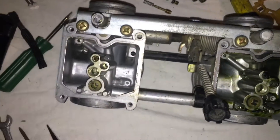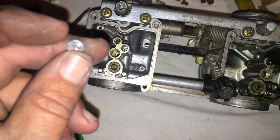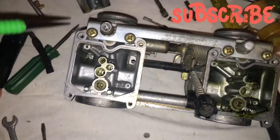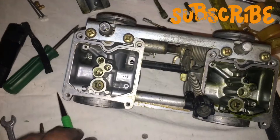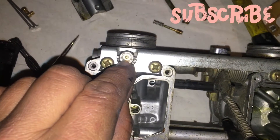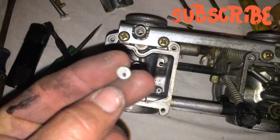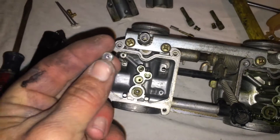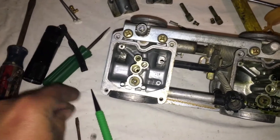This one I popped out the tamper-proof cover. All I did was tapped a punch into it, got it in there, and pulled it right out. Just got to be careful so you don't go in too far. This screw is sunk down in there pretty good, but you only want to push this down as far as it needs to go to get out. Just punch that right in there and it wedges itself out.